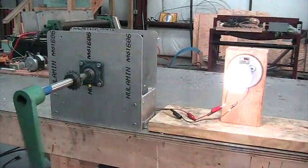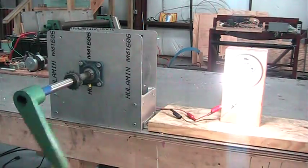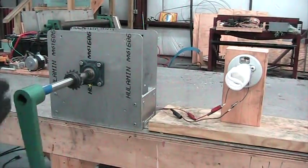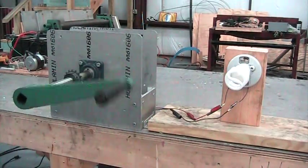Nothing to it. 2100 lumens with a flip of a wrist. You can see how fast the generator is turning. He can do anything he wants with it — the generator will light the light.